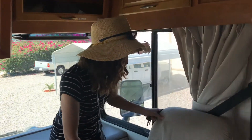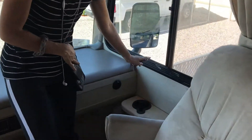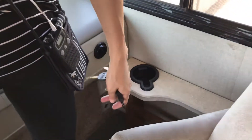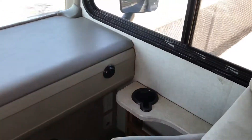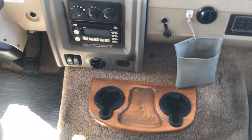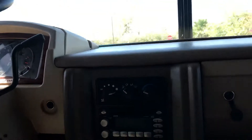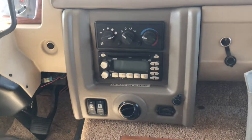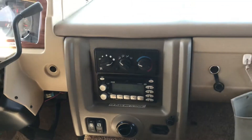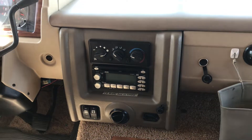I should also point out that we've got a cup holder here, so when you are driving you have a cup holder and a magazine rack, and there are more cup holders in the middle. We've got our CD and radio down here. One wear-and-tear thing is there's a CD stuck in there — if you like the Bee Gees, you don't have to worry because that's what's in there.